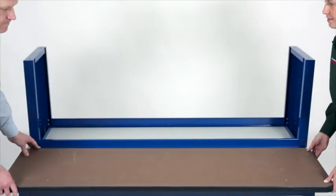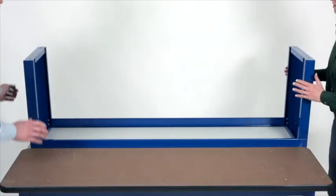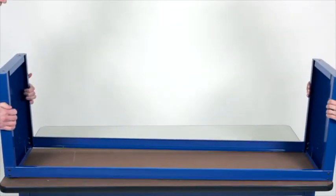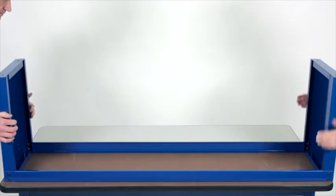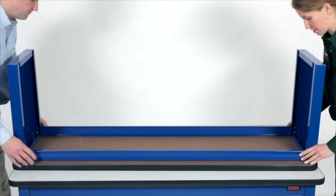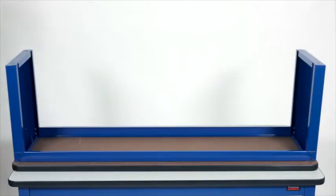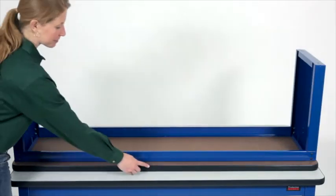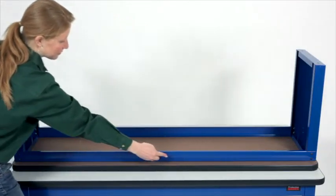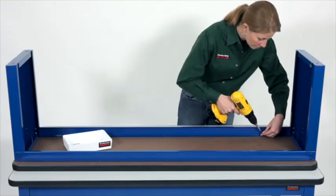Next, attach the shelf assembly to the laminate shelf. Invert and center the assembly onto the underside of the shelf. Make sure the T-mold seam is at the back. The back of the riser shelf is indicated here — it does not have a Production Basics ID label. Secure with wood screws.